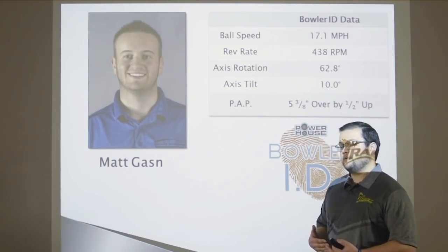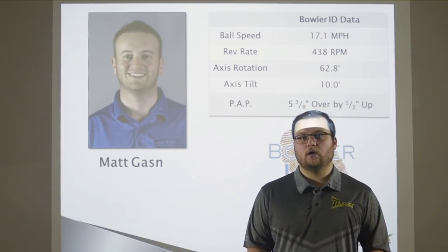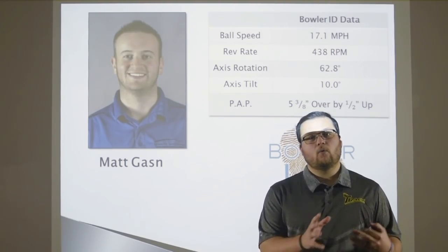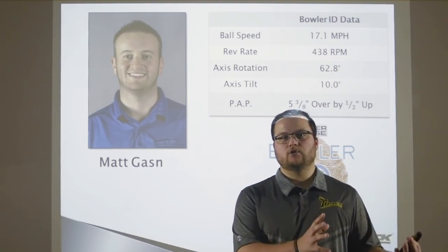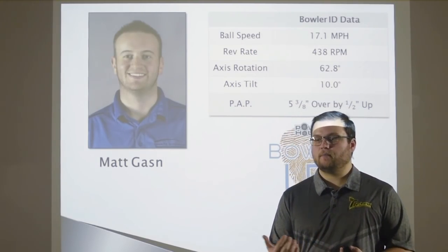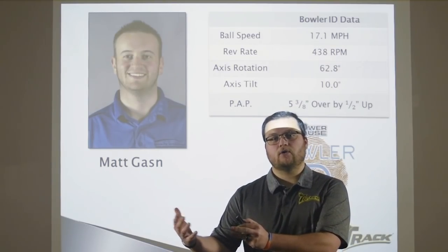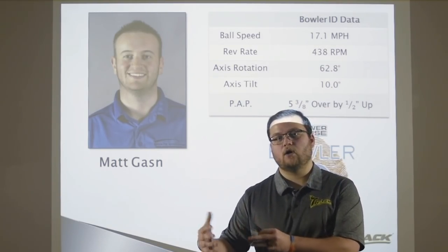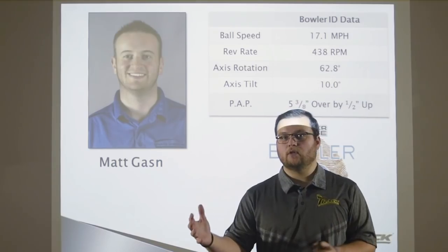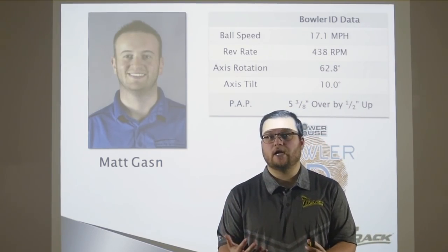The first bowler is Matt Gasson. He's a high rev rate and high ball speed player who really rolls the ball well. If you relate to him, watch his ball motion. If you're not a high rev rate, high ball speed player and maybe get around the ball a little more, you might relate to Jackie Carbonetto. You're going to see both bowlers, so if you relate to one or the other, you can really see how that ball motion compares to your game.